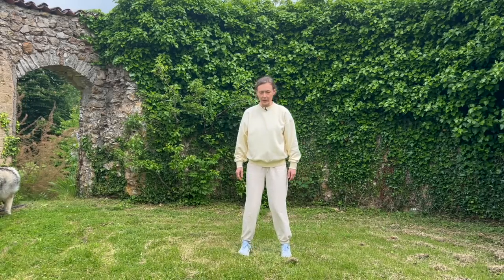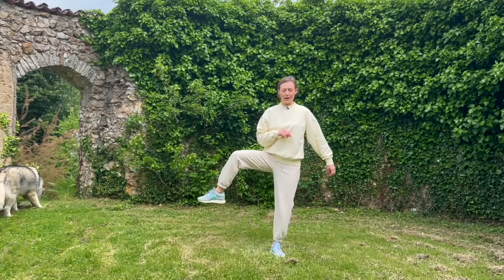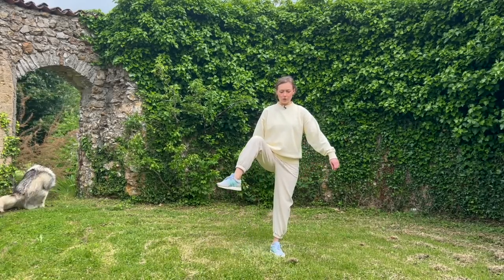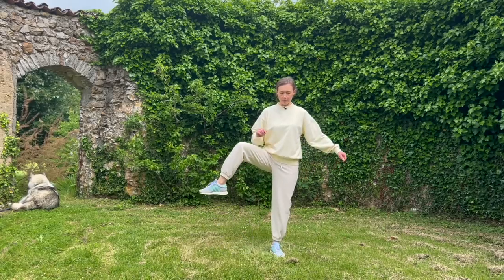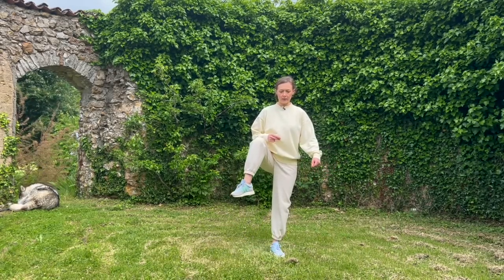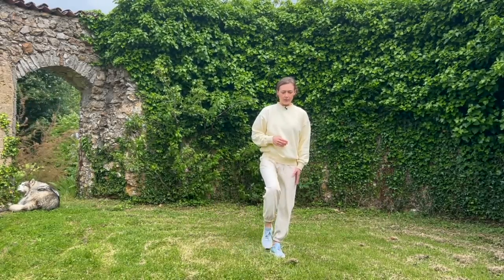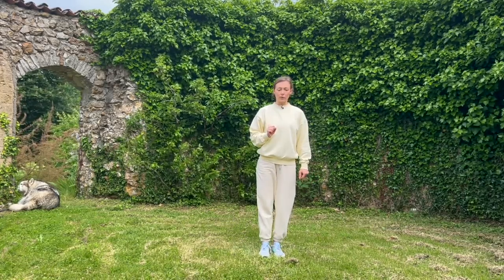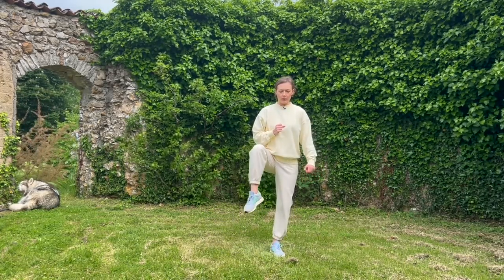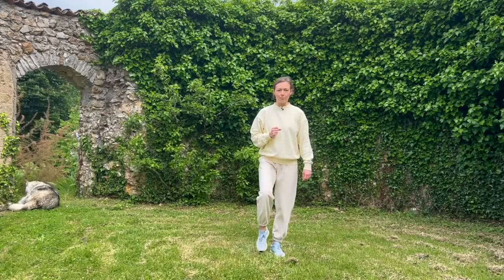Adjust your feet so they remain nice and parallel. Let's do the hip opener — get yourself onto one leg, open, touch, bring it back. Open, touch, bring it back. Find your center, align yourself. The knee on the supporting leg is a little bit bent — remember, we never stand on locked knees in qigong or tai chi. Once more open, bring it back — shift the weight.